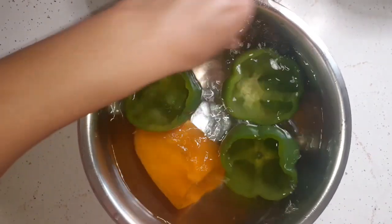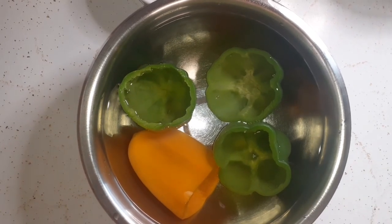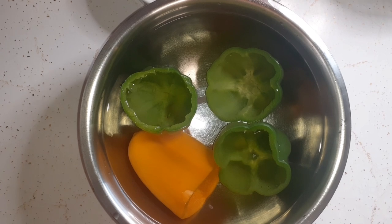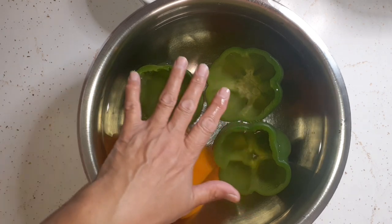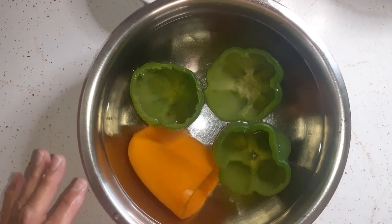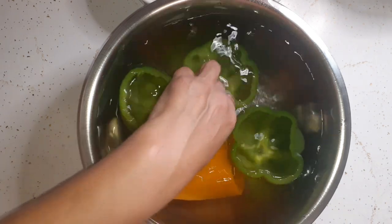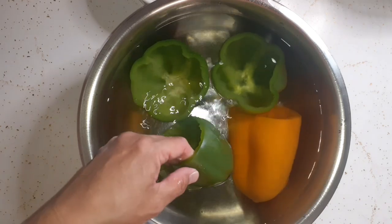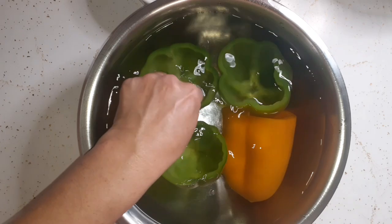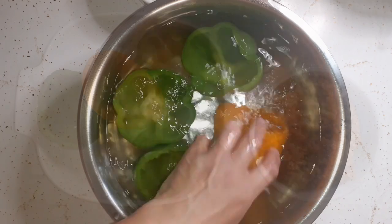They were in the boiling water for four minutes, then I ran them through the colander to drain the hot water, rinsed them off, and put them in a bowl of cold water. The reason you put them in cold water is to stop the cooking process after the boil. You can feel that they're cold — they're not hot anymore.